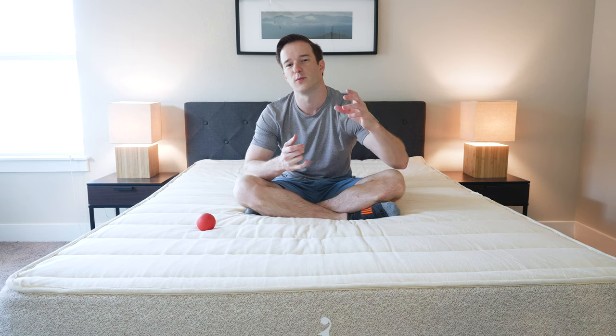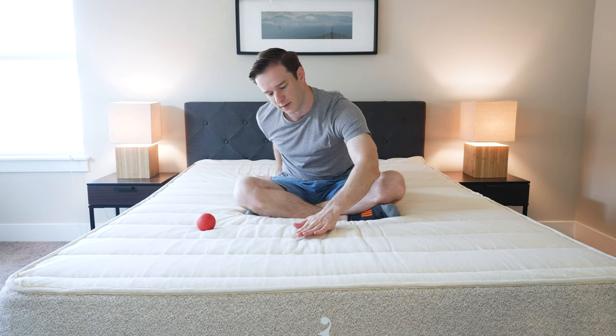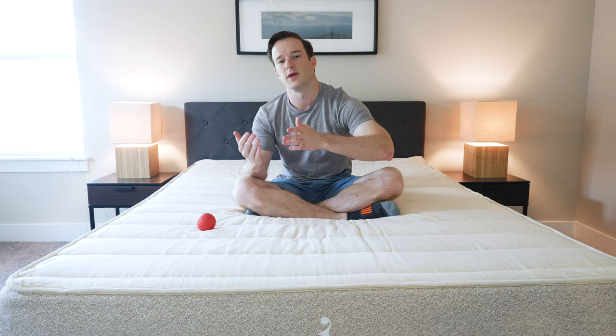Now let's talk about firmness and feel. As far as firmness is concerned, I put this mattress about a 7 out of 10 — it's a little bit firmer than average. The reason I feel that way is you've got a pretty soft wool on top, but it gets pretty firm underneath that. I can push my hand in a little bit at first, but then it gets caught and gets much firmer underneath.